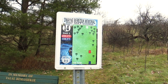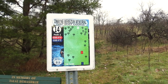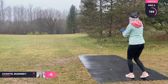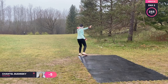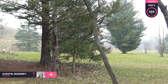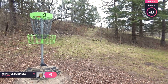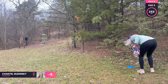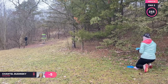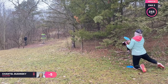Hole fourteen is a par three, 255 feet. This is a turnover shot. You can hear that goose — it sounds like a dinosaur. I'm just throwing my Mako 3 on an anhyzer, and there is a little sneaky gap through those trees right there. But I hit the tree, so now I'm on the outside and I have an obstructed look at the basket. I'm just going to be taking my zone and trying to flick something up there, get it close enough to the basket for a par putt.